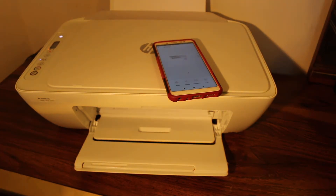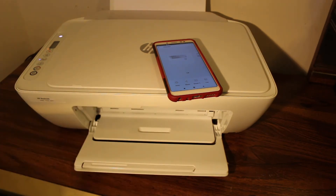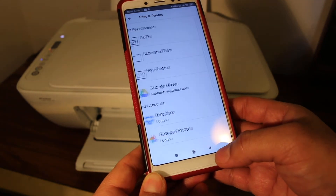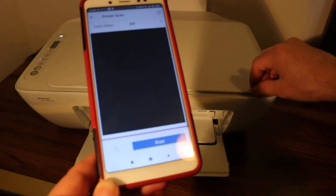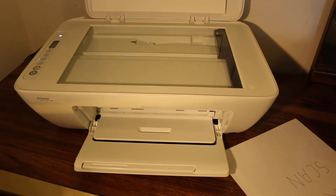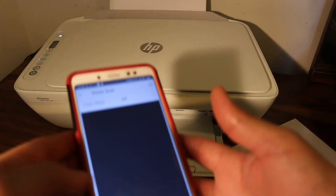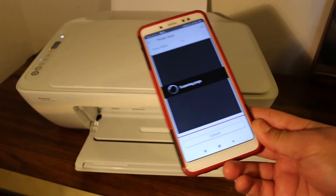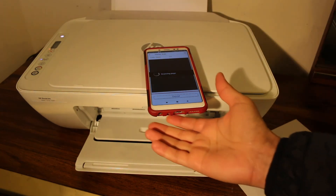Now I'll show you how to do the wireless scanning. Go again to your HP Smart app, go to the main screen, and look for the printer scan option and click on that. Open the scanner bed and place the document you want to scan facing downwards and close the lid. Now go back to the app — click on Scan — and just wait for the scan to appear.